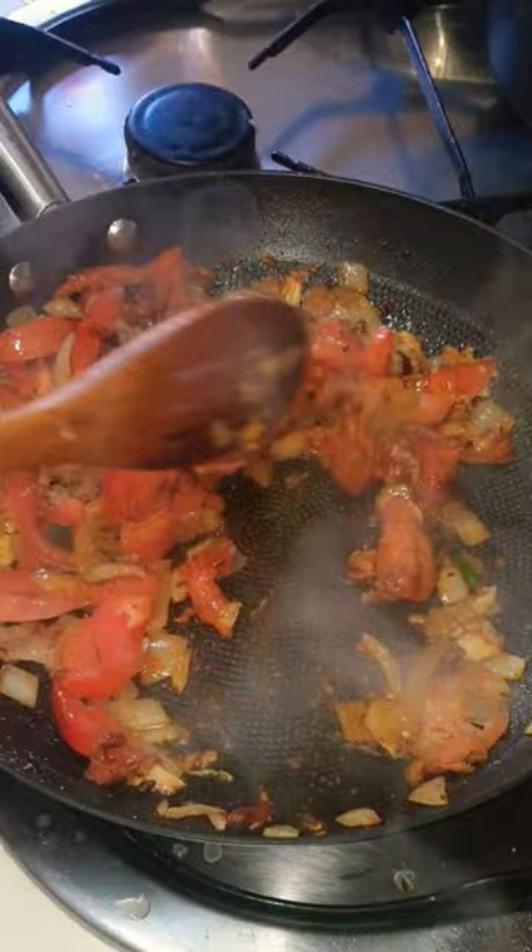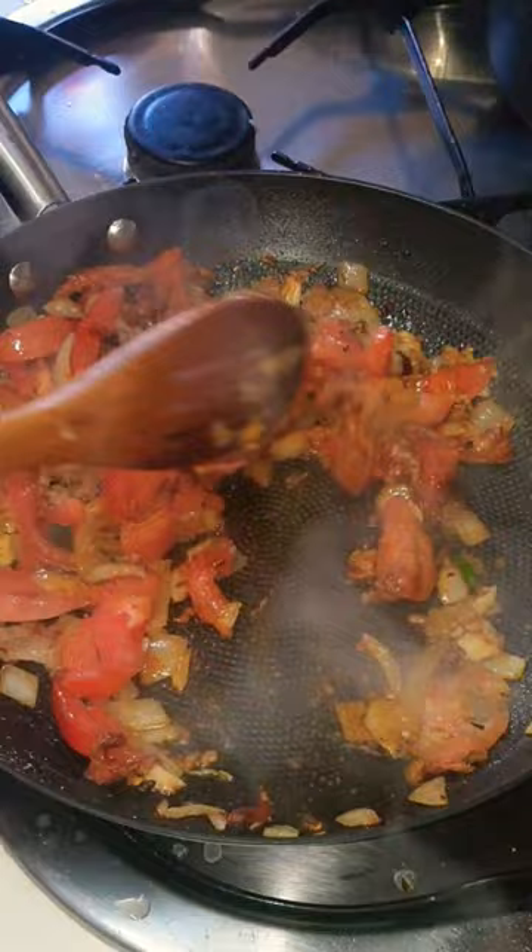Then add garlic, garlic powder. Just add basic masala and add the sauce.